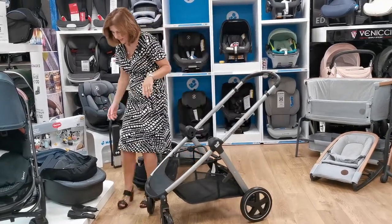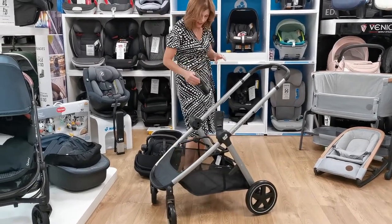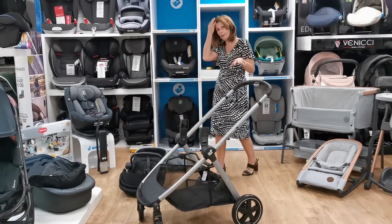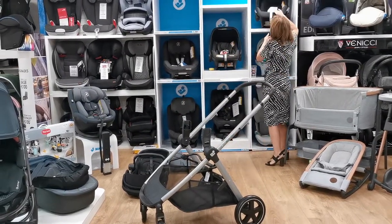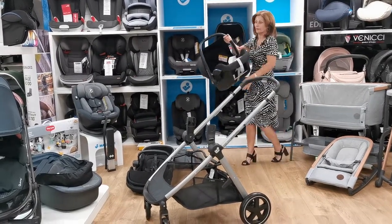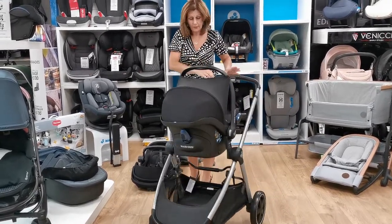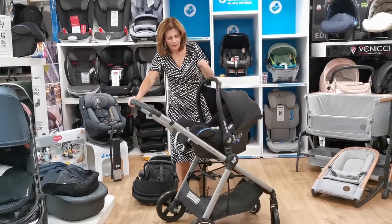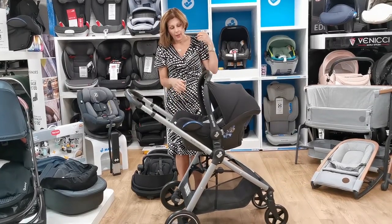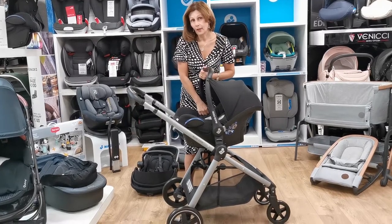So if we wanted to put a car seat on this — we regularly have bundles available on the website. Just pop the adapters in there; your adapters are included in the price of this package so there is no extra to pay for those. We take our Maxi Cosy Cabrio, which just clips in there. You could also put a Pebble or any of the other Pebble Pro range of car seats on this pushchair. We don't recommend that you use car seats on chassis for long periods of time because it's not good for your baby's breathing or their development, but obviously you do have your lay-flat seat unit.